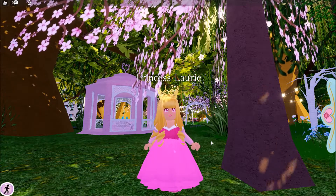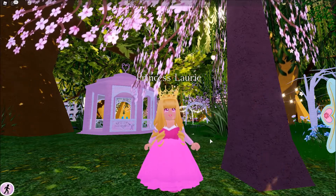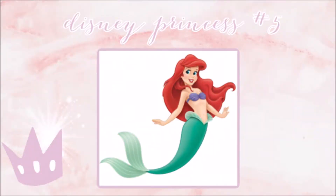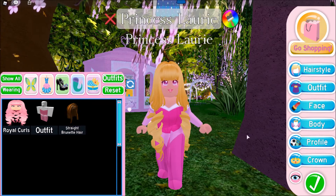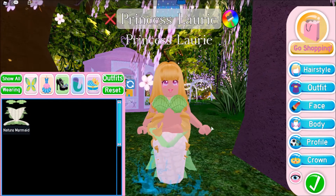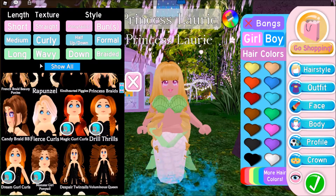This video has gone by so fast, but we are at Ariel — our final princess that we are going to recreate. I'm just going to do her classic look, so I'm going to go to the mermaid here. And of course, for her hair, we need to get the very long red hair.